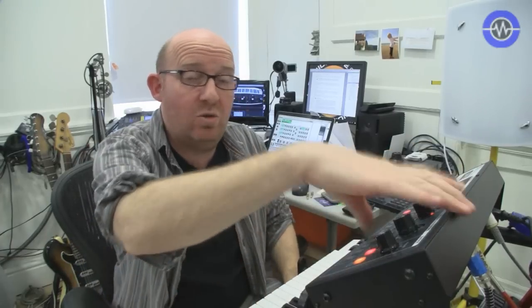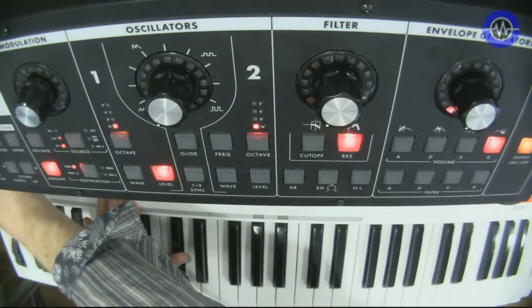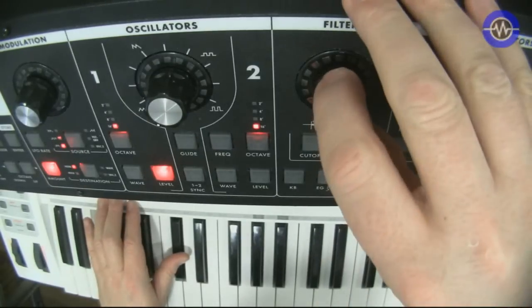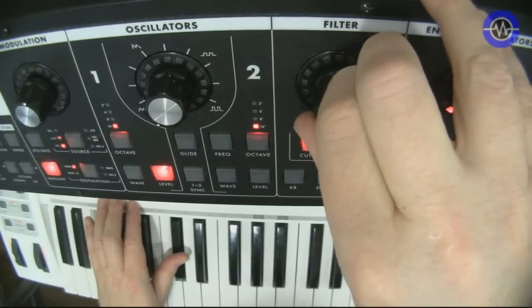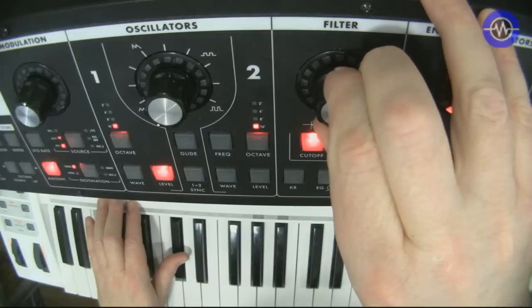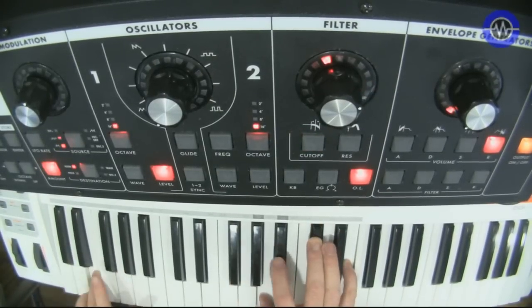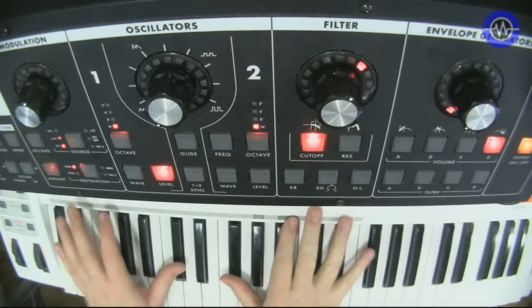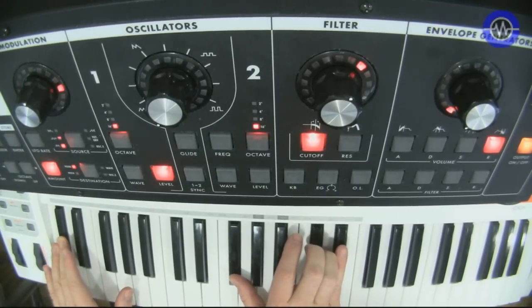We can also process mono external audio signals via the audio input — I've got a drum beat going in, nice and clean. I can force the input up, give it a bit more crunch — it's designed to distort a little bit, and I can increase that by putting the overload on. I'll bring the resonance up a bit and really crunch stuff up. Doesn't have to be limited to beats though — you can get some pretty crunchy sounds out of whatever you put into it really. I wasn't expecting quite so much dirt and grunge and grime from this thing.